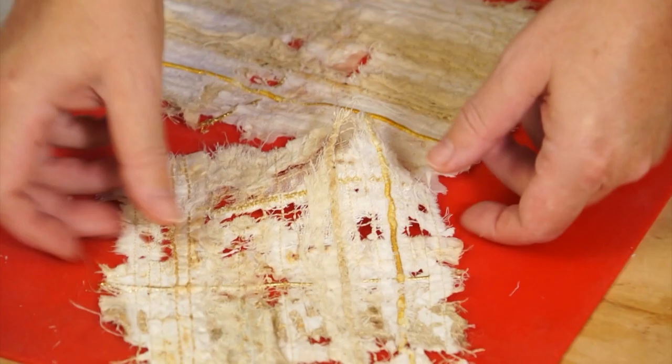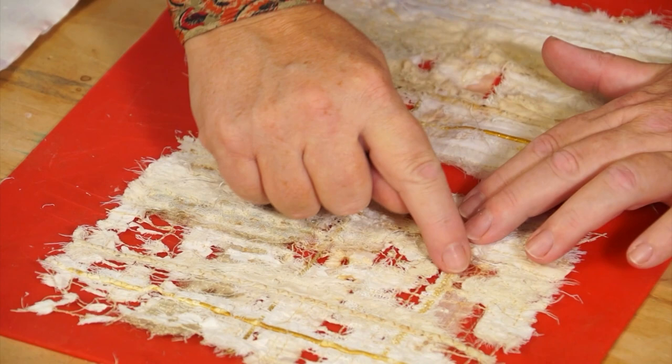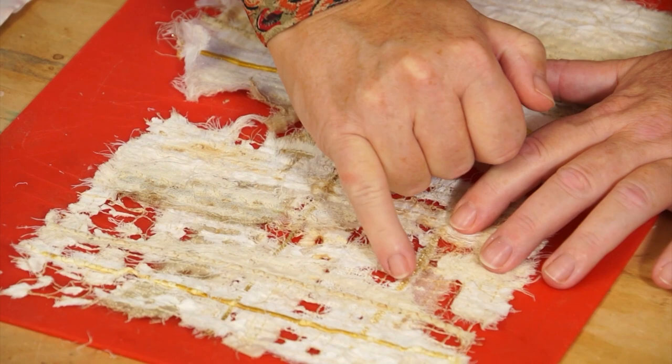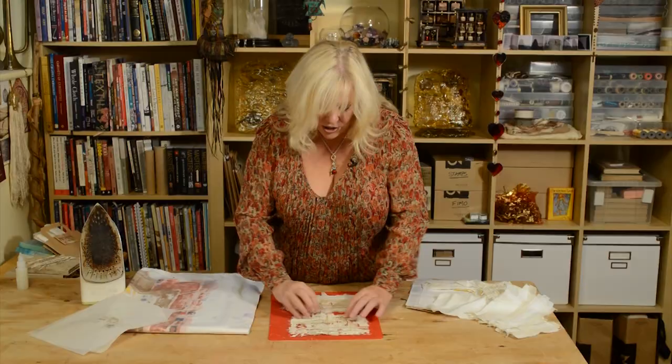And I would be aiming to end up with something that's more like this. You can see I've done some zig zag under here which has now come right back. I've got some silk gauze here that's showing through, which I like — that effect. I might even work into this a little more to take this out. So you can take it back as far as you wish.